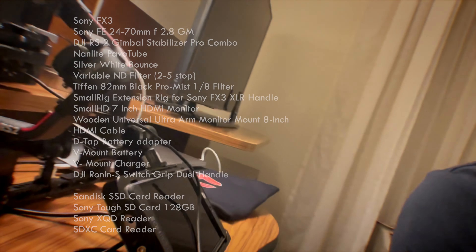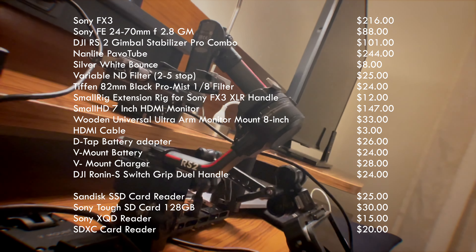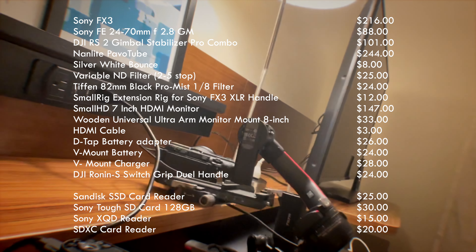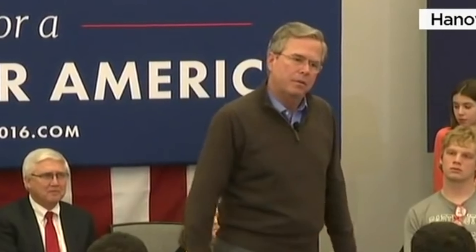This is a V-mount that's going to be running this small HD monitor on the Ronin. And we're using the FX3.